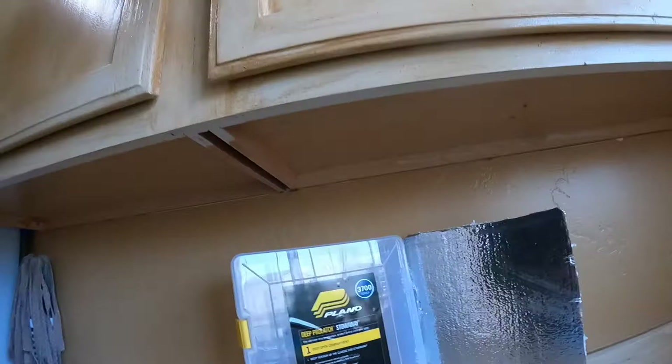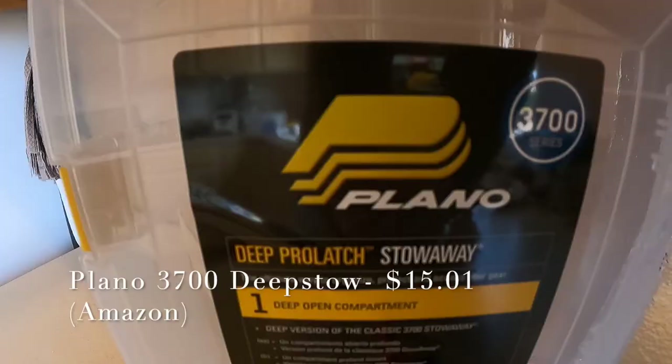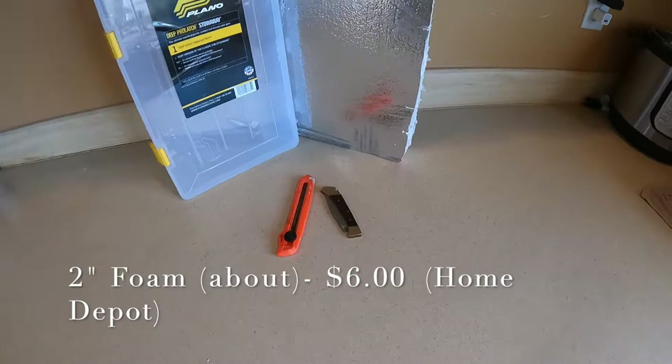Hey there YouTube, back here again today with another DIY video showing you how I store my spoons. Nice simple way keeps them untangled and keeps them from getting all scratched — don't have to worry about that paint getting chipped or those nasty tangles anymore. You just need a few simple things: a deep storage container — I like this one, the 3700 series from Plano, the deep series — a piece of two inch foam, and your trusty knife.